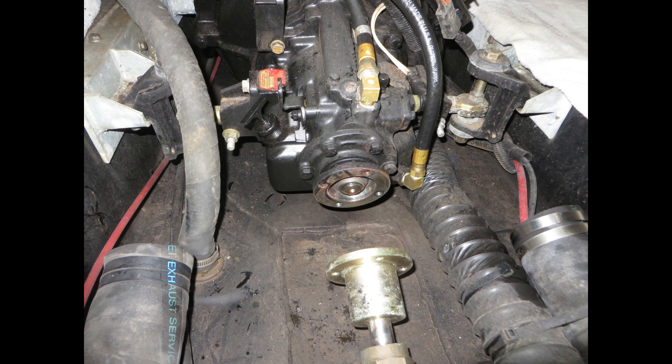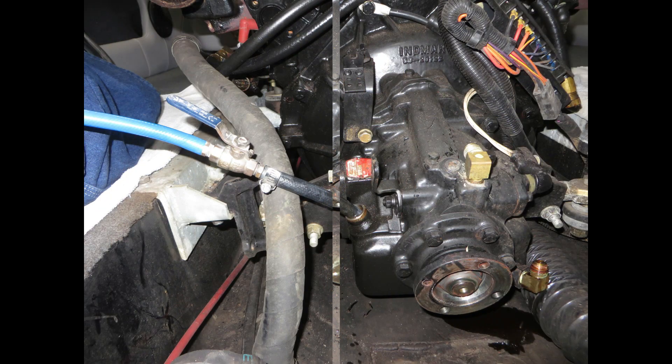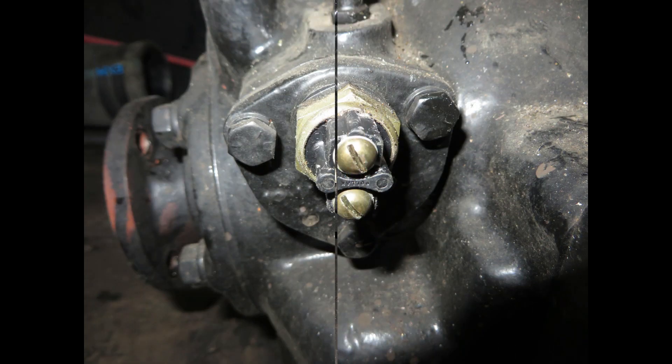Transmission coupling bolts removed. The drive shaft is slid back. The next step is to go ahead and remove the oil from the gearbox — that will need to be sucked out of the transmission through the dipstick hole. Now remove the wires from the transmission neutral safety switch.